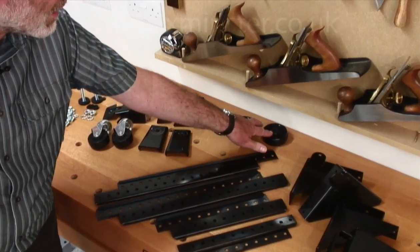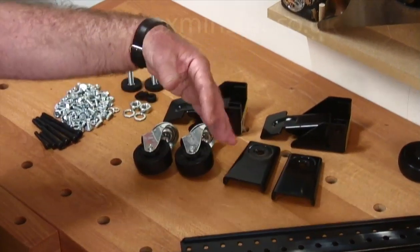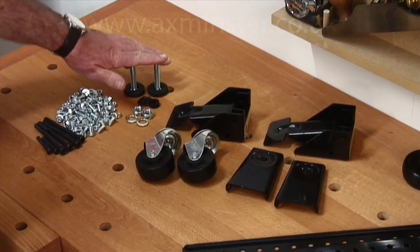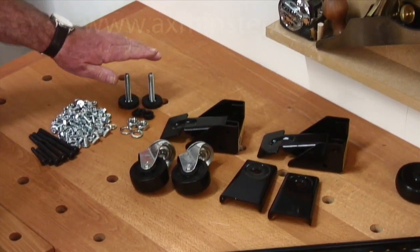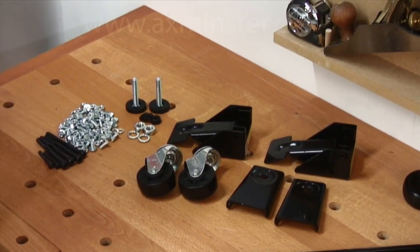There are a pair of travelling wheels and a pair of lifting wheels with casters to allow you to steer the machine around the workshop, and also a pair of feet to allow the machine to sit squarely on the floor — plus all the nuts, bolts, and hardware you need to put it together.